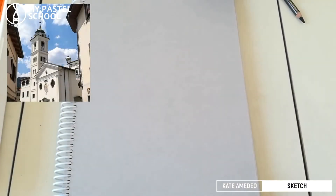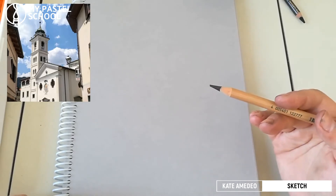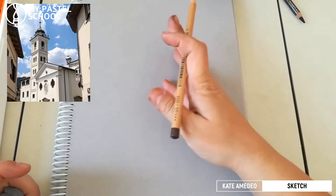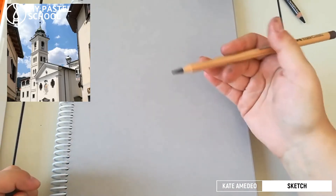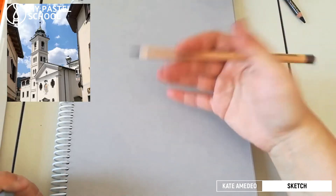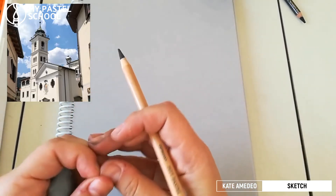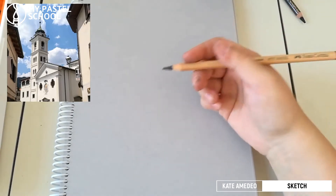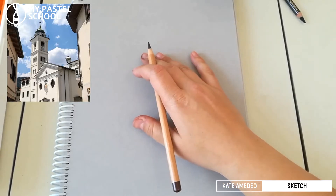Hi everyone, today we will be doing some urban sketching. I have prepared the reference photo — it's a church I took a photo of on our recent walk. I'm using Canson Mi-Teintes paper, the smooth side, because when you need to do small details that are important in city sketches, you need a smooth surface. This is Flannel Grey, my favorite color.